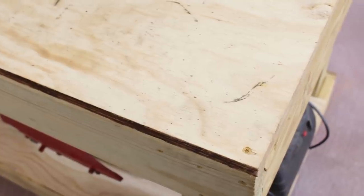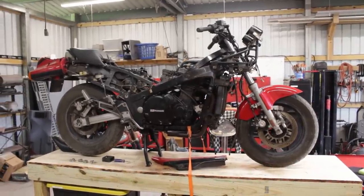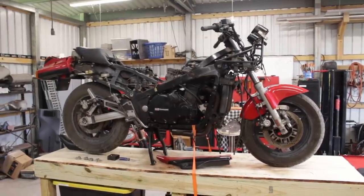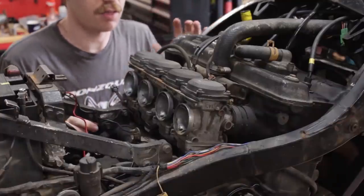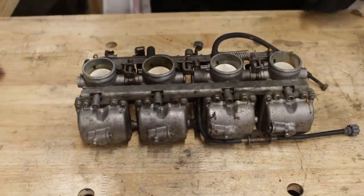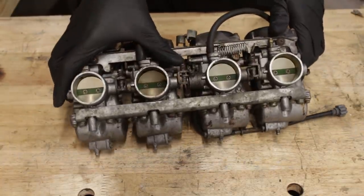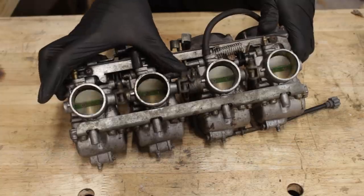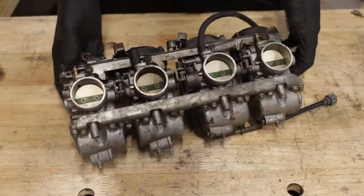So while I wait for the replacement ignition module I just shelled out a decent chunk of change on to arrive, I can finally take a look at those carburetors. There are only two things tethering the carbs to the bike: the throttle cables and these rubber boots. So here they are in all their glory — or in all their horror to some people. Carburetors can be very scary things for newbies. They definitely were for me before I started really getting into them.